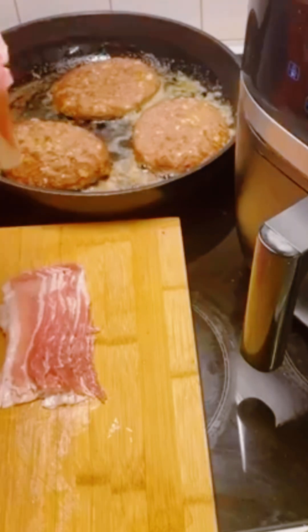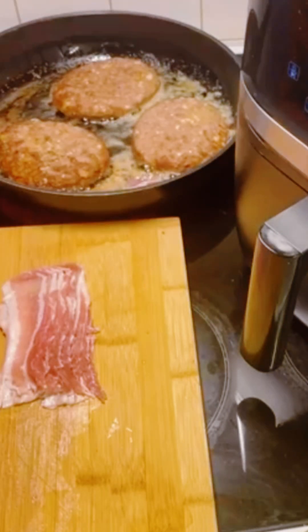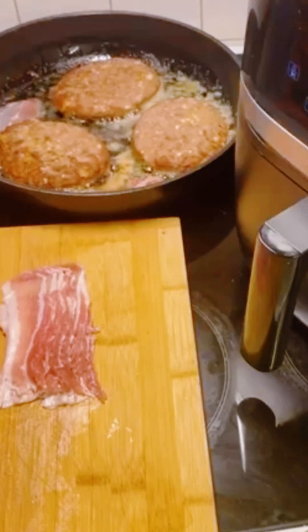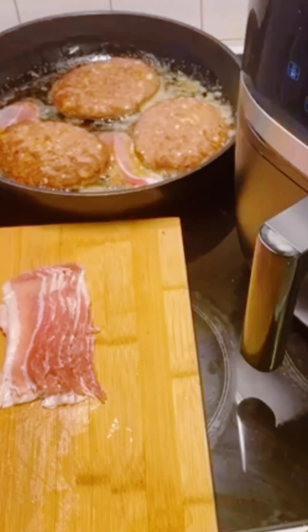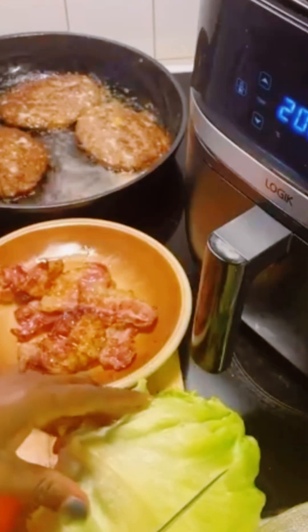I'm slicing and dividing the bacon into smaller pieces. I'll fry the bacon about two minutes on the first side and one minute on the second side, and then the bacon will be ready. My bacon is done and I've removed it to a plate.